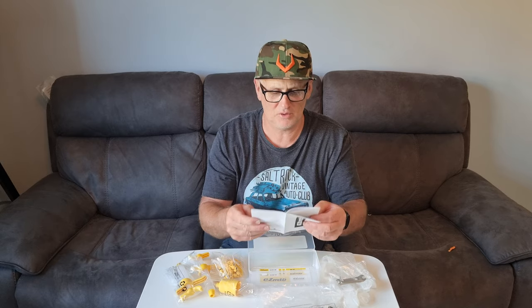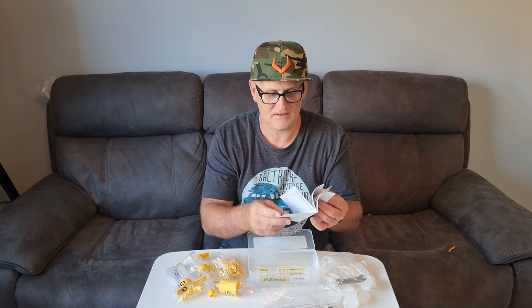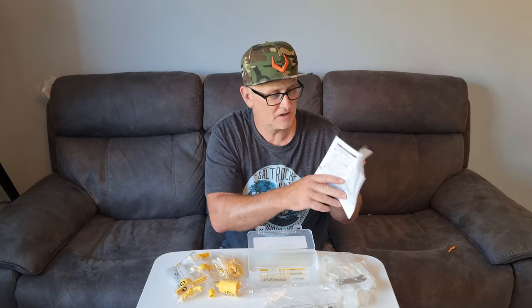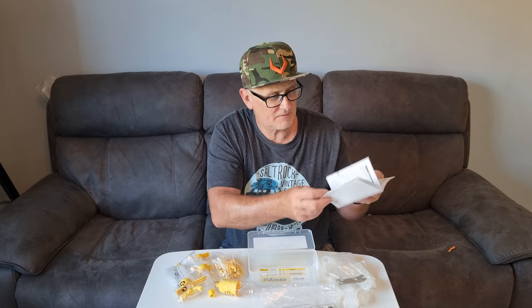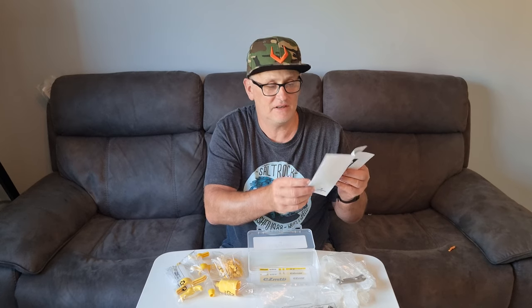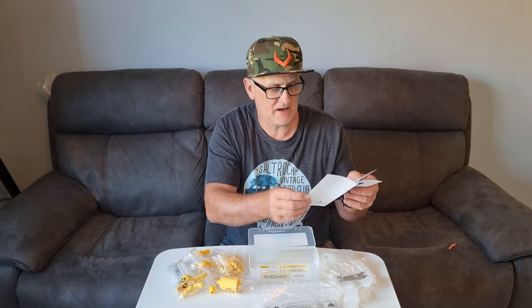Let's have a quick look in the manual. Yes, it does show you step by step the different manufacturers' brake bleeding — so you've got the SRAM, the Avid, and the Shimano.